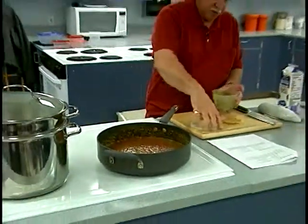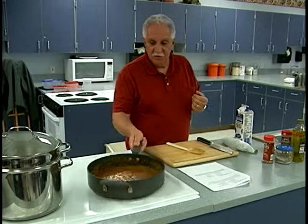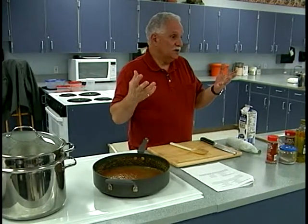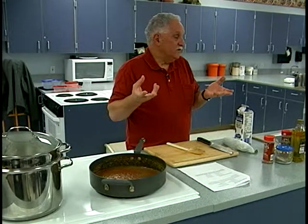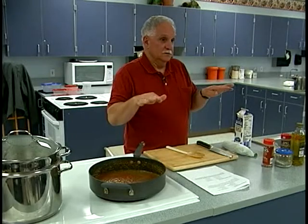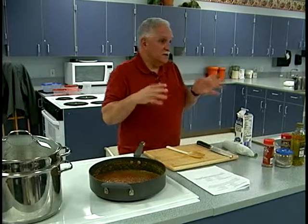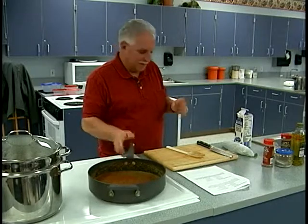Let that come up to temperature a little bit. Now we're going to add some cream. If you go to a restaurant and order vodka sauce, it's basically a spaghetti sauce with about a half a cup of vodka and about a half a cup of cream — and they charge you a fortune for that. So you could make that at home: take your regular sauce, add a little vodka and add cream to it, throw it on the pasta. That's all it is.